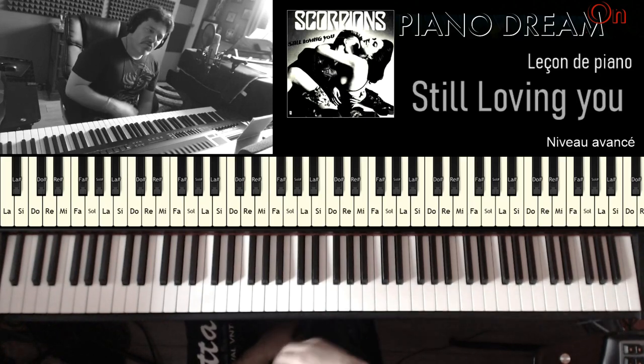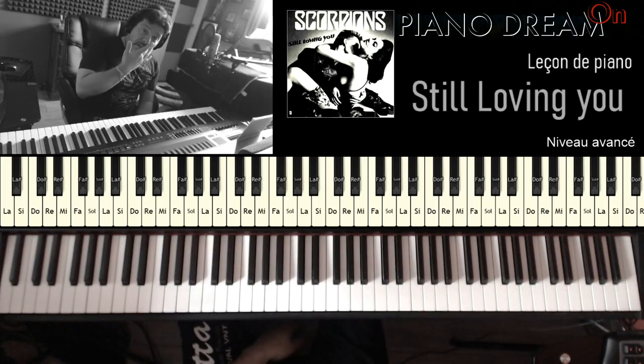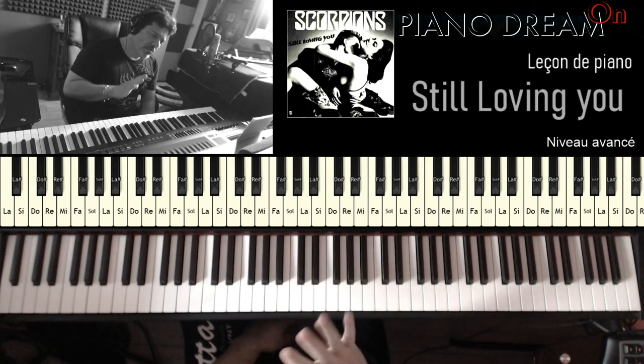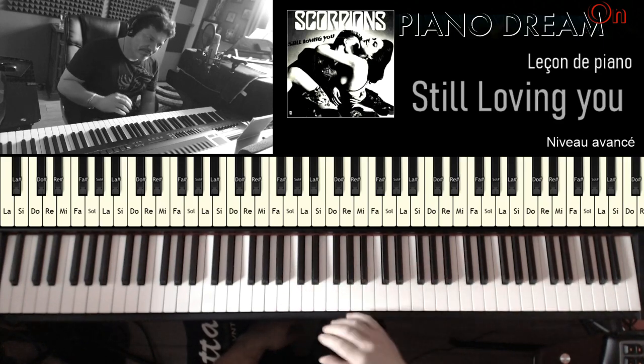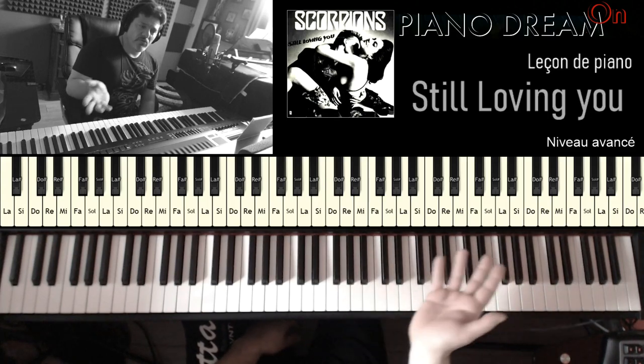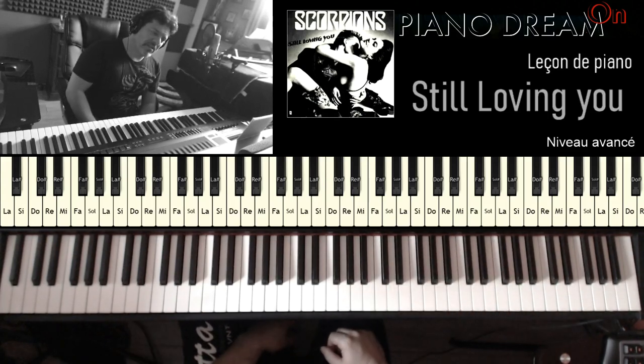N'hésitez pas à poser vos questions. J'espère que j'ai été clair sur toutes les parties. C'est d'un niveau avancé, c'est pour ça que je ne vais pas trop dans les détails. Si vous avez un niveau moyen, je ne vous conseille pas ce morceau qui est long avec plein de parties différentes — ça représente à lui tout seul deux morceaux. C'est vraiment plutôt pour ceux qui sont habitués et qui ont quand même un certain niveau. J'espère que ça vous a plu. Si vous avez des questions, n'hésitez pas en commentaire et je me ferai une joie de vous répondre. Merci d'avoir suivi cette vidéo et à bientôt. Ciao, ciao.